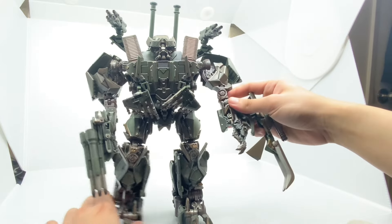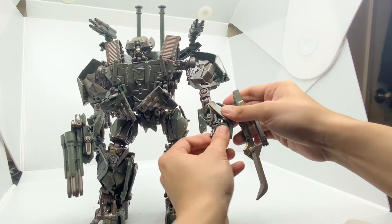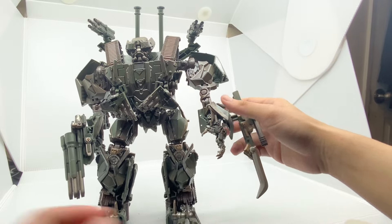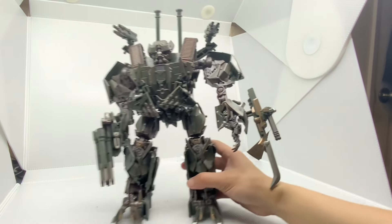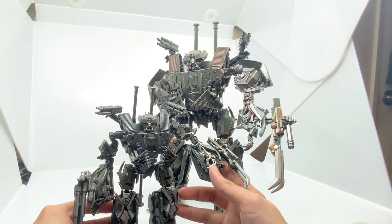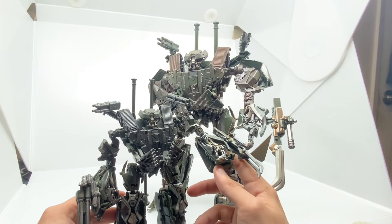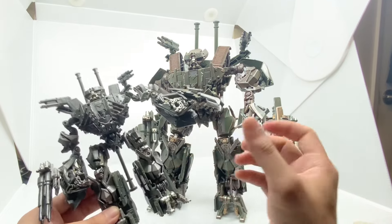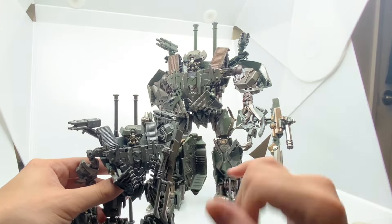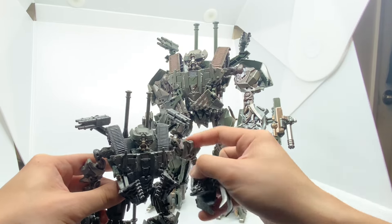Down here we have a hand swivel and finger articulation — totally different from the original Studio Series, which only has a molded fist with no articulation. The original Studio Series also has a big chunk from the tank mold just floating by his arm area, making it look very chunky. For the KO version they moved that tank mold chunk up into the shoulder area, making it a little beefier. After checking the CGI model, actually the skinny shoulder look is more accurate because Brawl has very skinny shoulders in the CGI.